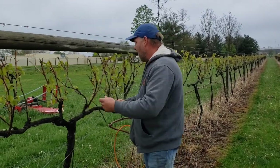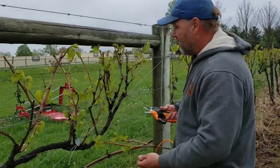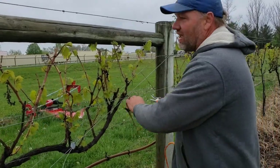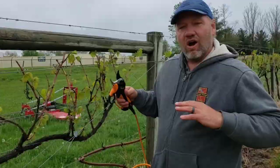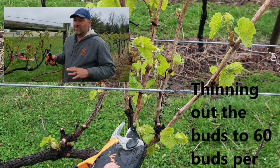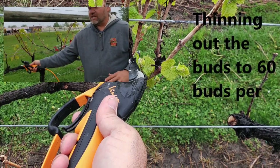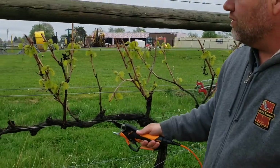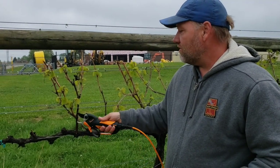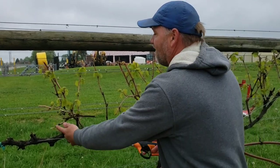So we're gonna cut out our dead and that'll open up quite a bit — we can see what we really have left for buds for this year. Then once we've got that done, we're gonna go through and actually cut off our buds and get down to a bud count. Usually we like to go right around 60 buds per plant — 30 on each arm. These are the arms right here; technically they're called cordons. We'll actually thin them out, and usually we like to have about two fruiting spurs per spur from last year.